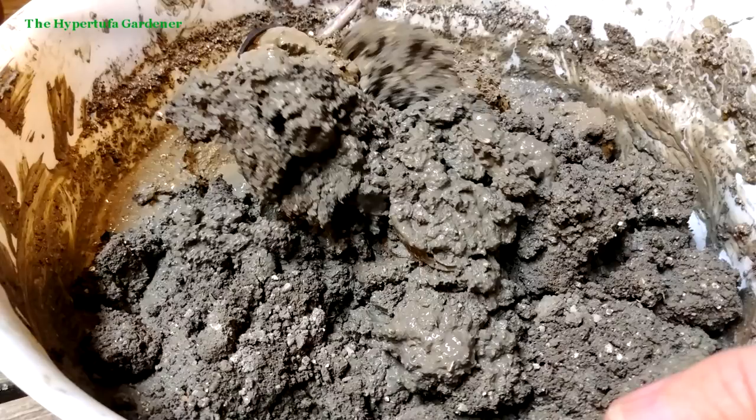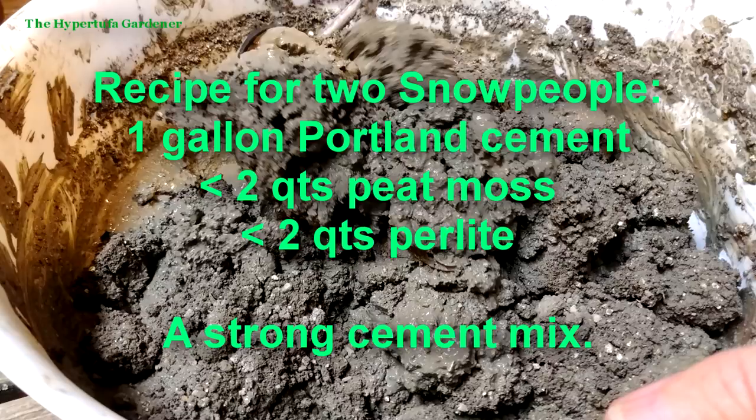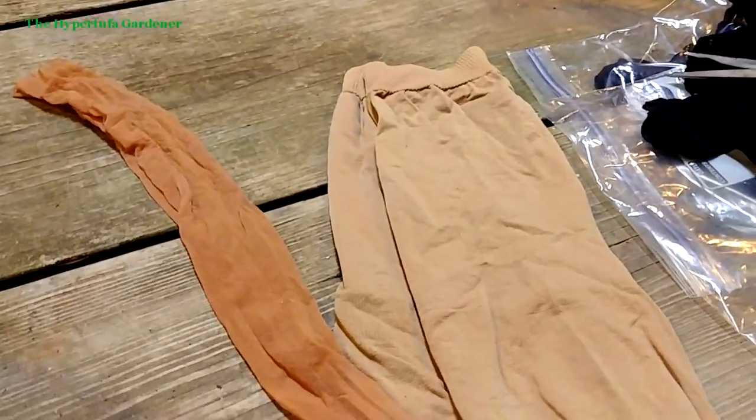I'm not going to go through the whole mixing process, but I've mixed my recipe of one gallon Portland cement, a little less than two quarts of peat moss, and a little less than two quarts of perlite. I want a strong mixture so the tufa will turn out nice.